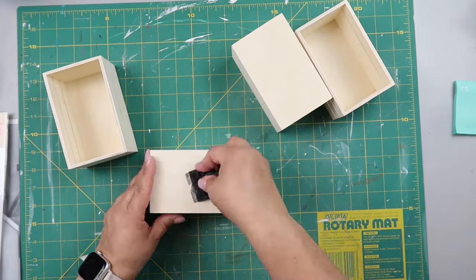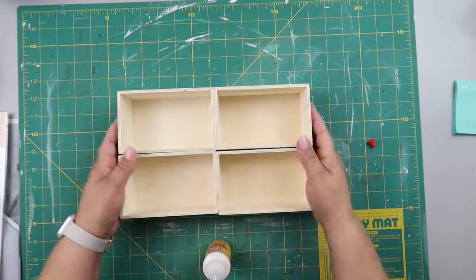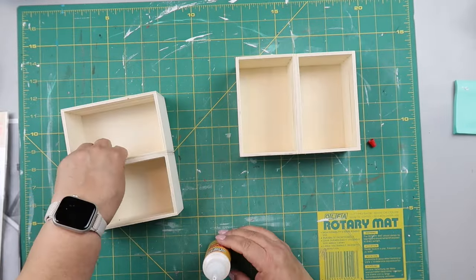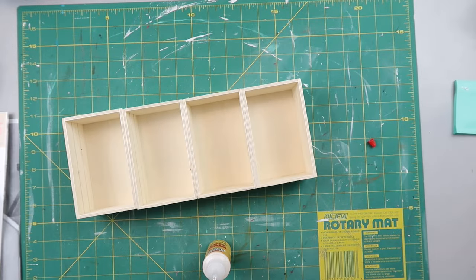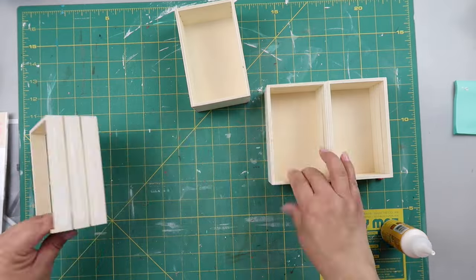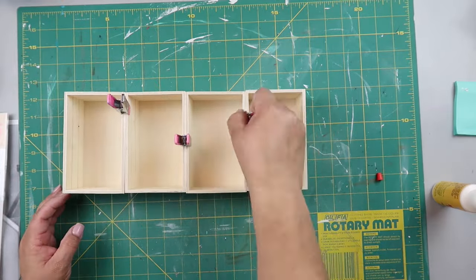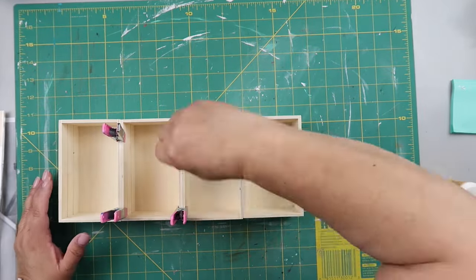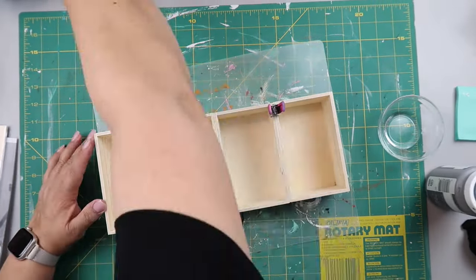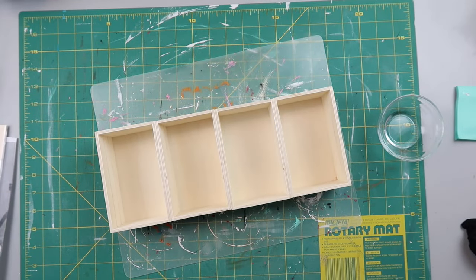I took these crates from Dollar Tree — just make sure you measure the crate size before you get started on your project. I was putting them together to make a little caddy. I used some wood glue to glue them all together and used clamps from Dollar Tree to hold them steady. I let it dry overnight just to be sure.